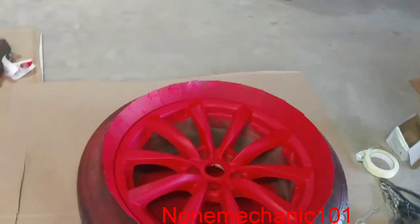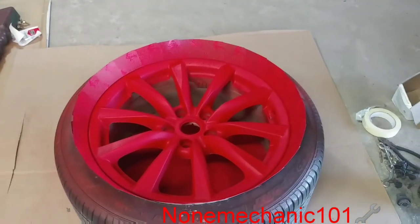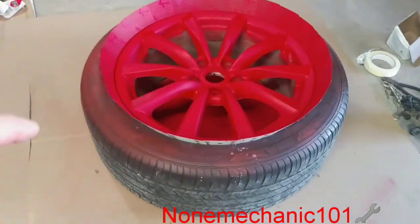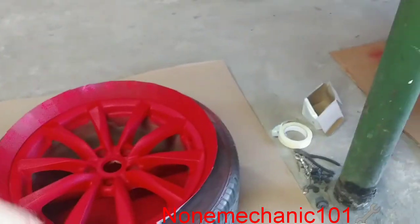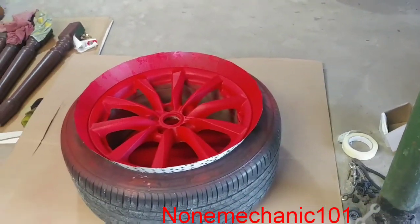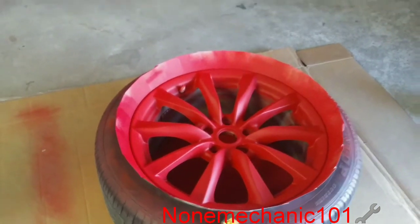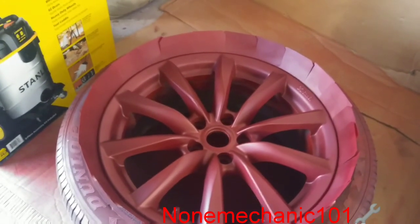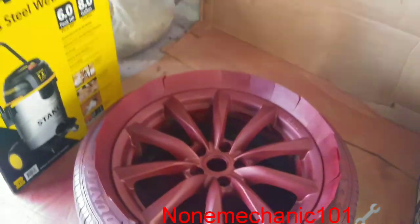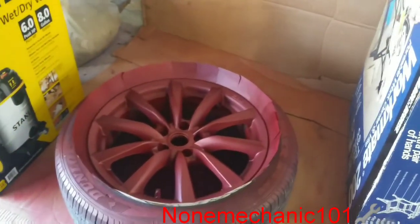As you can see, this one has already been sanded down. I put the red primer on it. One mistake I made — I used the cards because I didn't want to paint the tire, and I did. So somehow I'm going to have to find a way to remove the paint from the tire. This other one has been sanded and primed. Now let me show you the color — this one has been sanded, primed, and colored, but no clear coat yet.